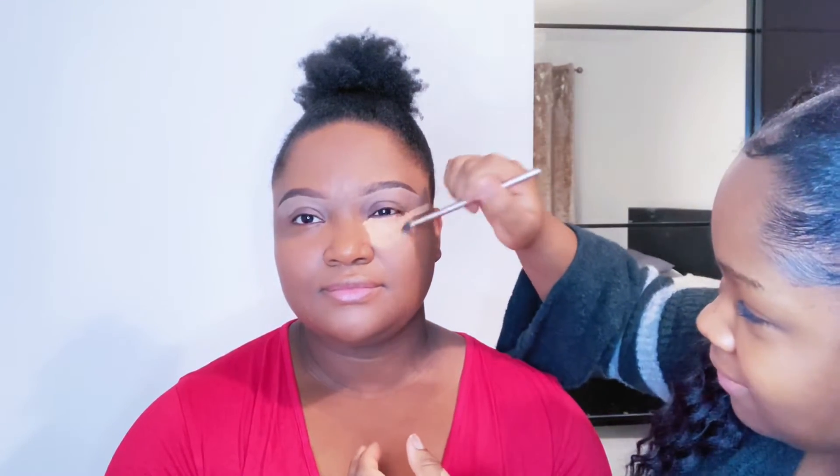I'm gonna use this fluffy brush to go under my mom's eye and distribute the concealer. What I like to do is make a right-angle shape from the corner of the eye, then to create that lifted look, I drag it upward from the eye. That makes her face look more lifted. You want to do the same for the other side.